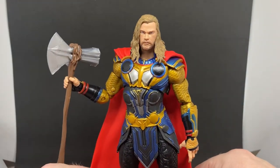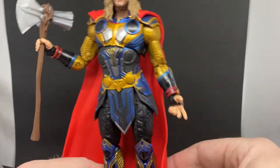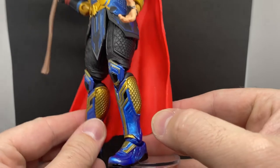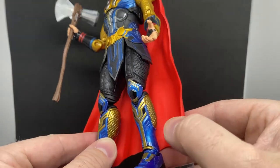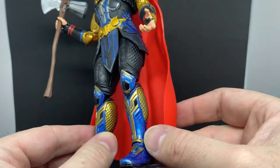He just looks tough, you know — he just looks powerful. I like this sort of open hand. Love that metallic blue they've used on this figure; I think it looks fantastic, a really nice choice in colour.